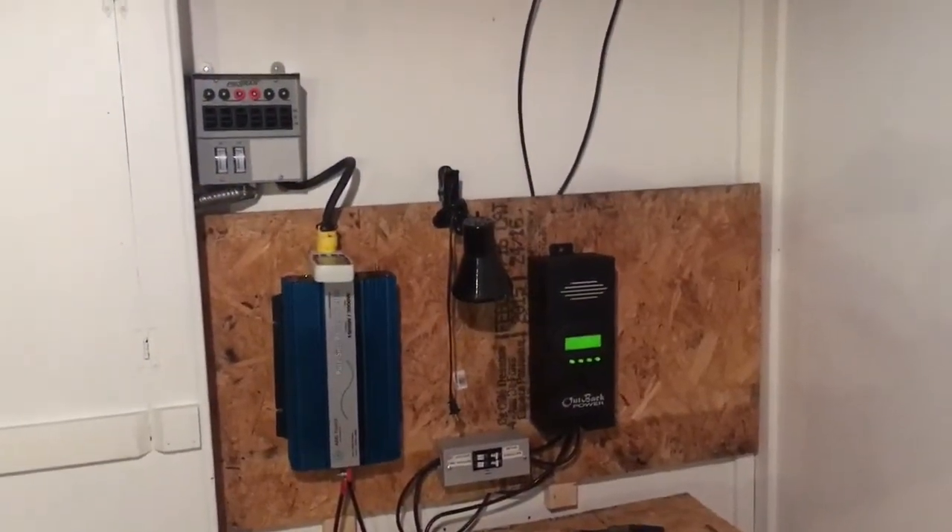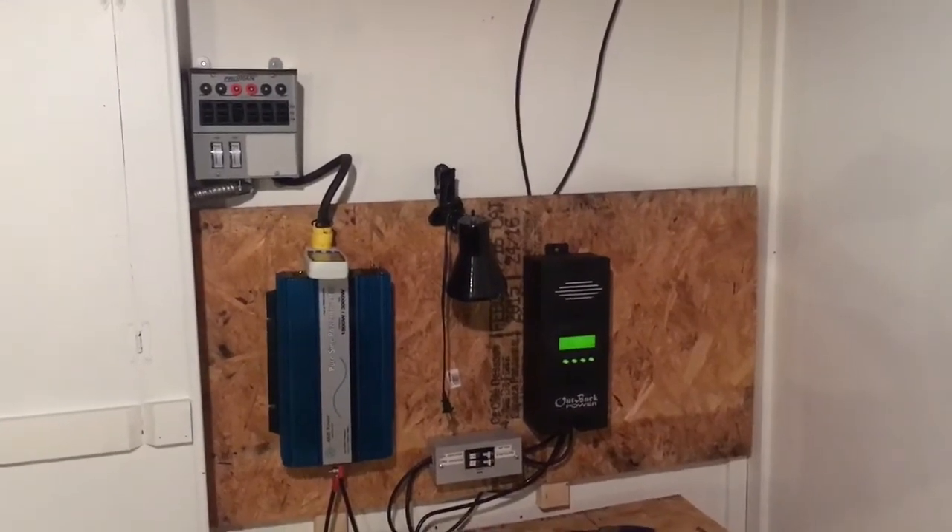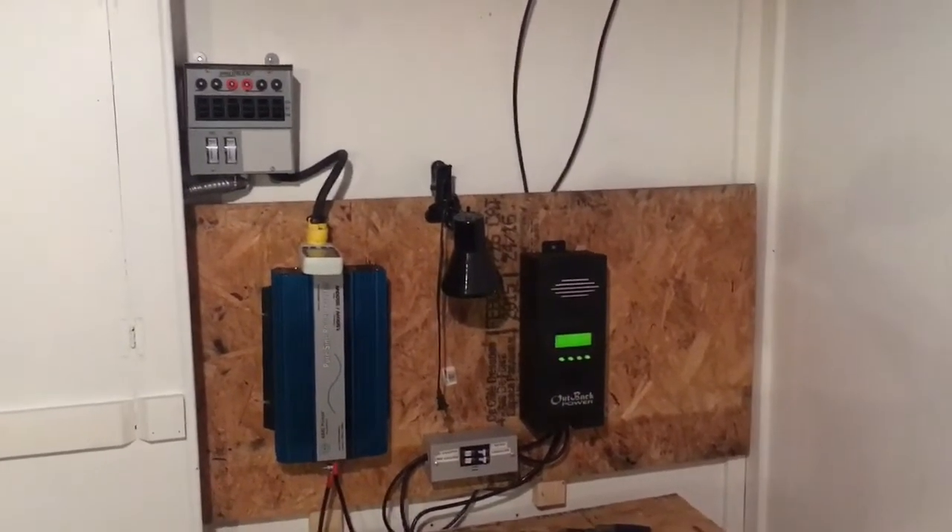What's up YouTube? YouTube TMZ1313 here. I just want to show you guys me putting on my solar panels.